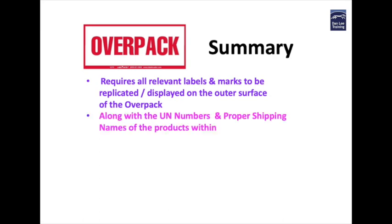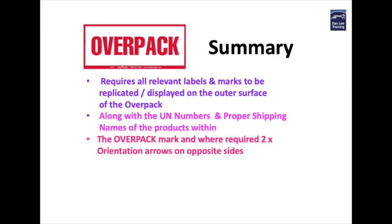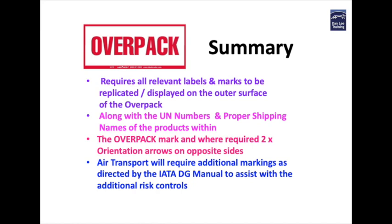Overpacks require all relevant labels and marks to be displayed on the outside of the outer covering, along with the UN numbers and the proper shipping names. A label must clearly state that what you are looking at is an overpack, and where the contents contain dangerous goods in liquid form in combination packages, two orientation arrows are required. Air transport will require additional risk controls for specific types of packaging, dry ice, and an overpack number if multiple overpacks are used within the consignment. Also net quantities may need to be provided and clearly stated.